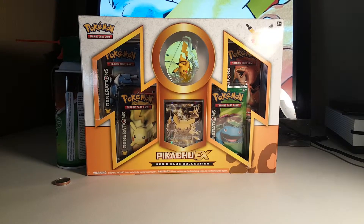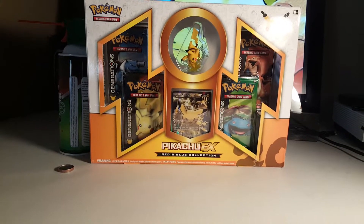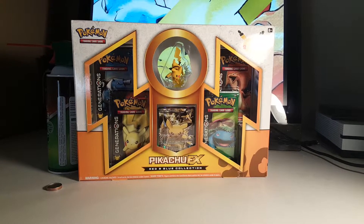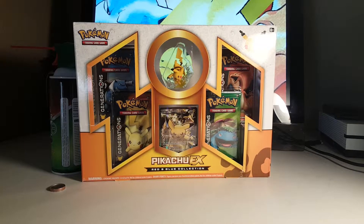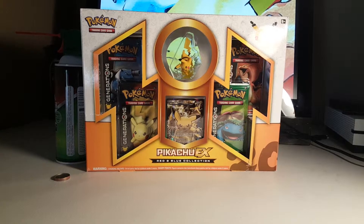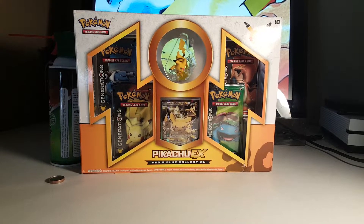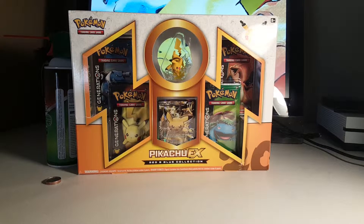Yo, how's it going everybody? My name's Jake and I'm here with my brother Aiden. Aiden, say hi. Hello. We are going to be doing a Pikachu EX box opening for you today. This is a 20 year anniversary Generations booster pack, the Pikachu EX box. Me and my brother both love Pokemon, we love playing it, and we've been getting some good pulls from previous Generations boxes that we've opened.